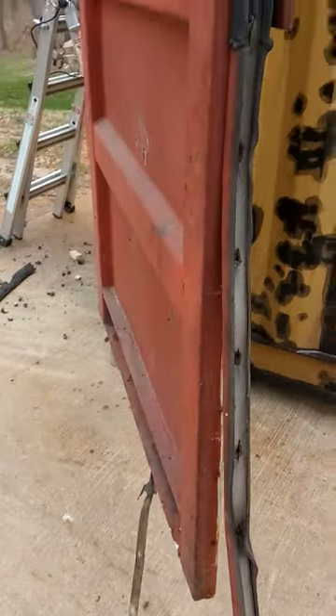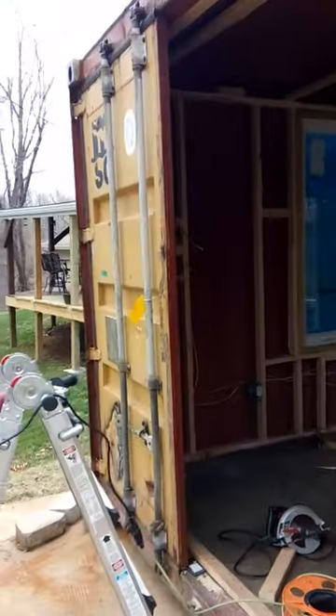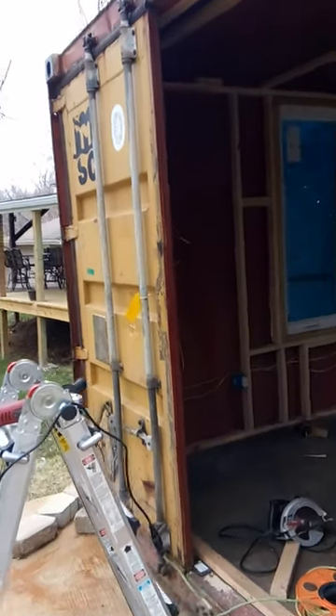What I'm going to do is shut the door and caulk it from the inside and then caulk it from the outside. That'll squish everything in there and it should hold even better and be more watertight than these little rubber seals.